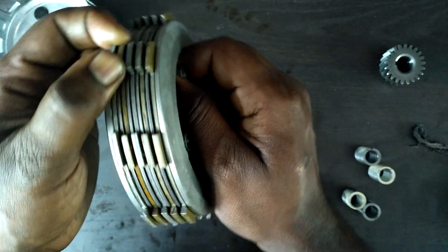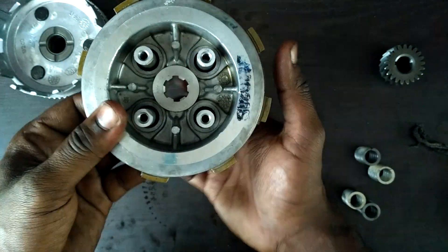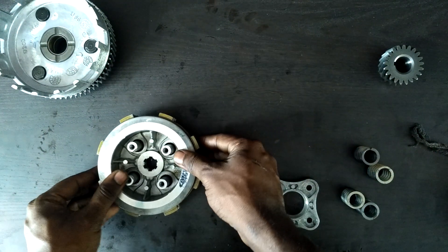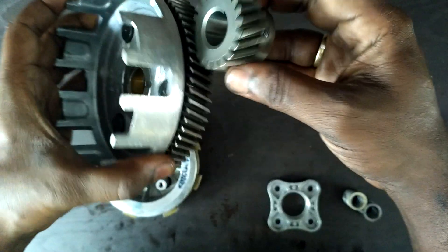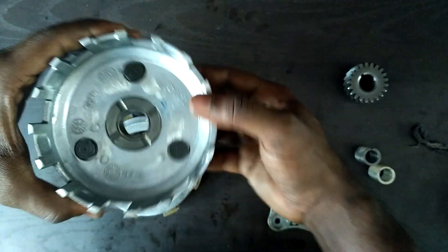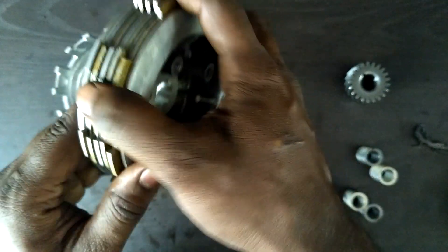The clutch plate spins freely and does not turn the hub. If pressure is applied, the friction between the clutch plate and the steel plate doesn't allow the clutch plate to spin freely — it in turn spins the hub. The hub is connected to the gearbox. The engine produces power which is transmitted to the clutch bell, and the bell also has grooves in which the clutch plate sits.